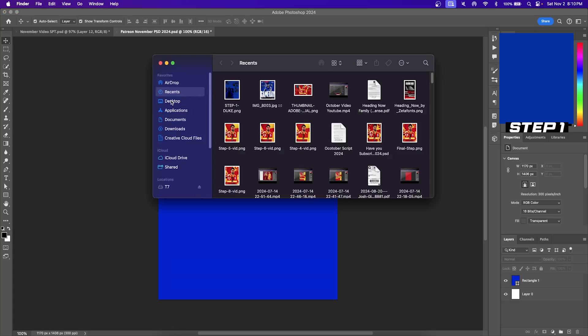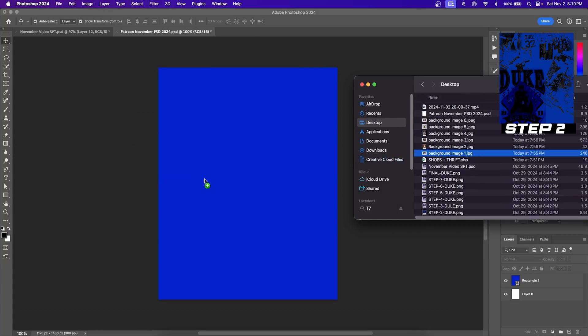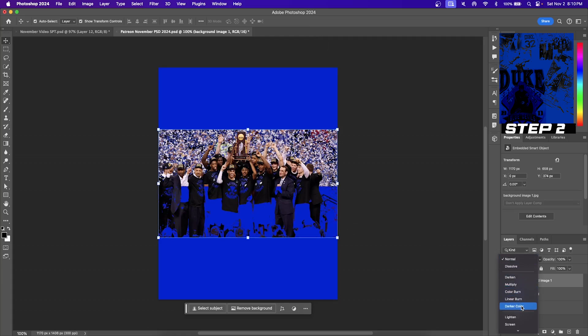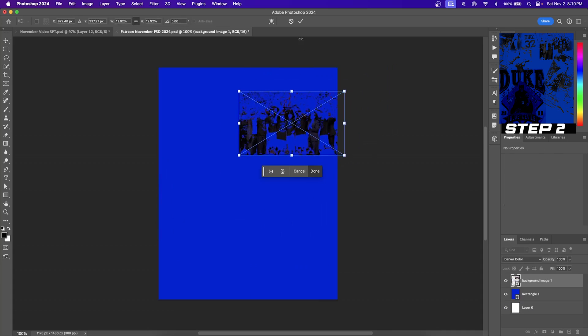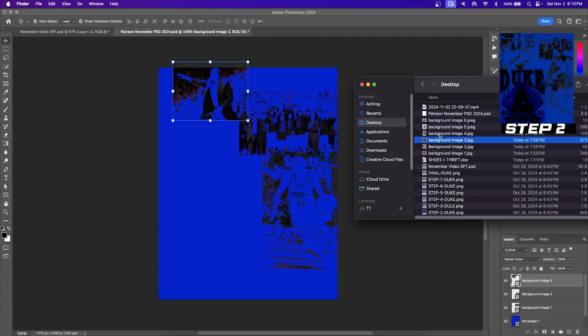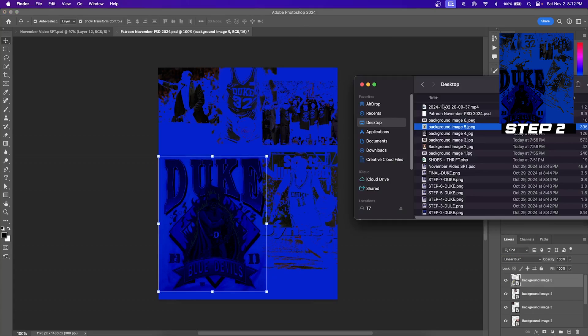Step two, let's add some background photos. This can be done by just dragging them into our canvas. Once we have them in our canvas, hit the drop down menu and then select darker color. This gives us a pretty unique look for our background images, but we're not quite done yet. You can do this process as many times as you'd like and fill it with as many background photos as you want. You just got to resize the background photos so that it covers your entire Photoshop page.